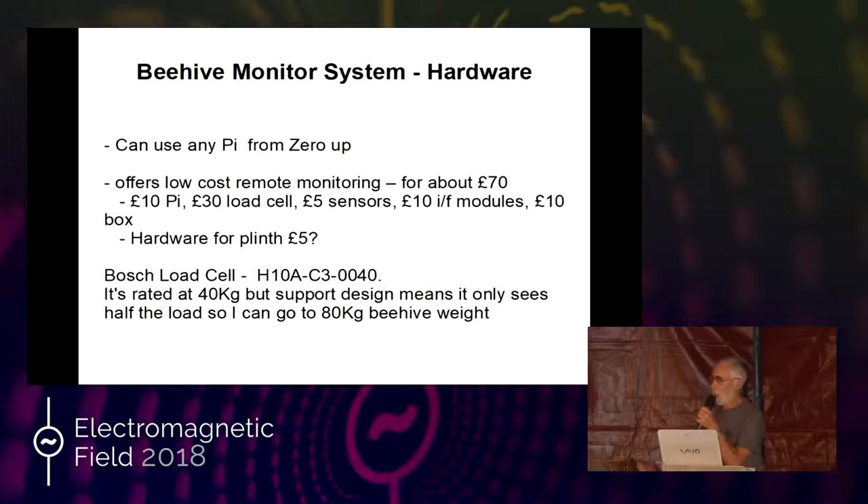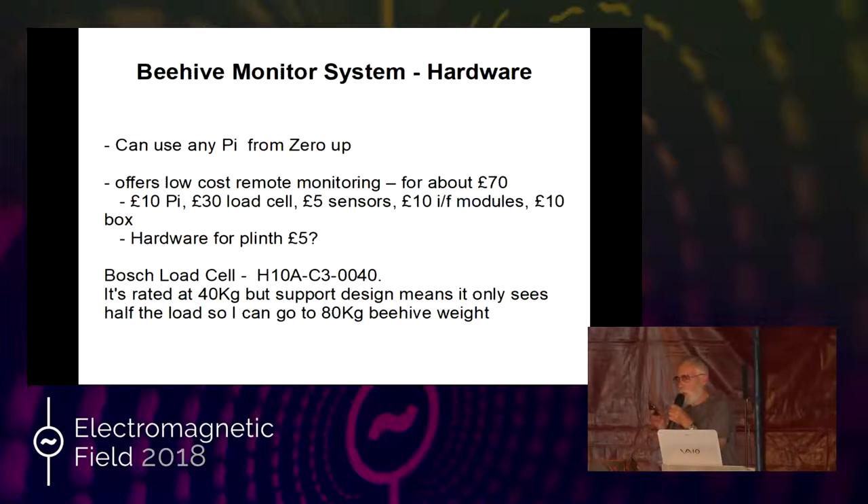This offers a low-cost monitoring solution. For about £70 you can build this. Very rough figures: £10 for a Pi, £30 for the load cell, £5 for the temperature sensors, £10 for the interface modules, £10 for the box and hardware. The Bosch load cell is rated at 40kg, but because they're only putting half the weight on it, it can cope with 80kg total hive weight, which I had back in July. All the information is on a website called honeypie.me.uk.